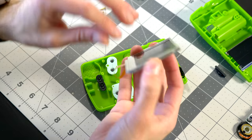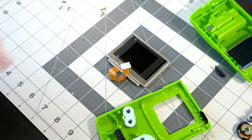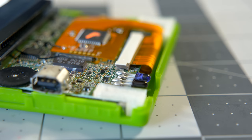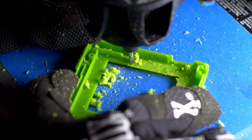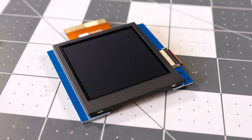Previous backlight kits used screens from the Game Boy Advance SP — I even covered one of them myself. But for as well as they worked, they needed a decent amount of skill and effort to install, largely around modifying the console's front housing. This kit, though, is designed to be much easier.